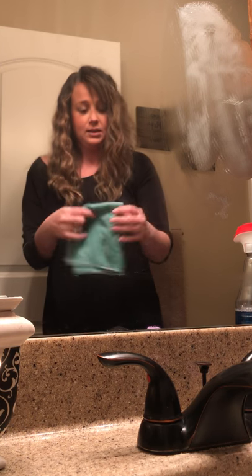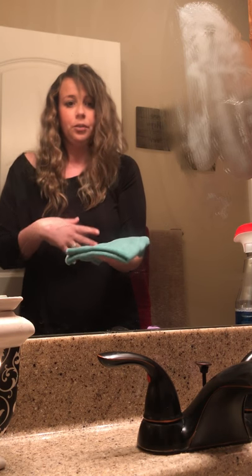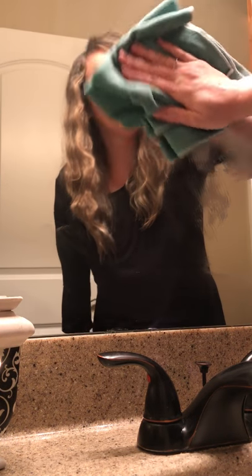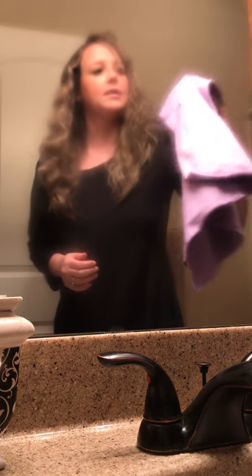But here, let me show you — this is amazing. It's still really foggy. What we're going to do now is I've got this Enviro cloth and I've gotten it wet with just water, and I'm going to show you how it just cuts right through that butter — really in about half the time of all that scrubbing with the Windex.